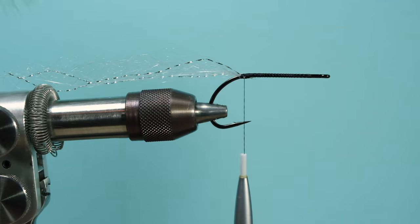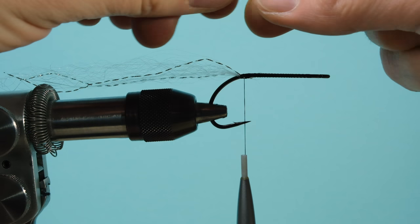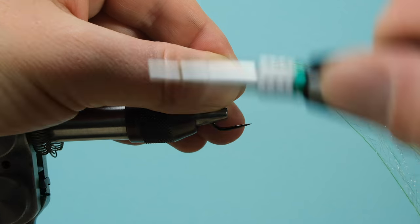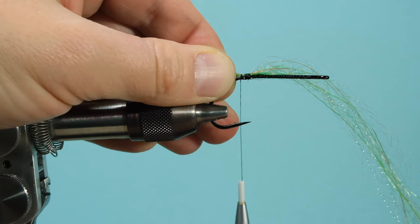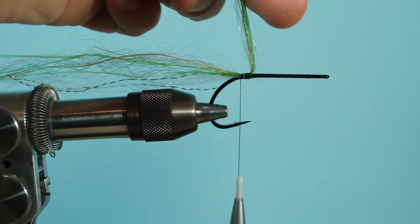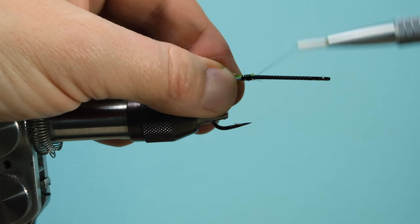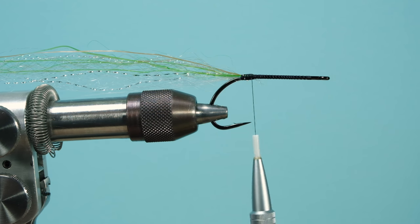Take the greenish camo fiber and make sure you taper the tips at the end. You'll see a whole bunch hanging off — you'll use that later — but first taper it to get a nice tip. Tie that in pretty firm, cut it off, then tie in the material the other way so you get it standing up and down rather than just flat, giving you a very slim profile.